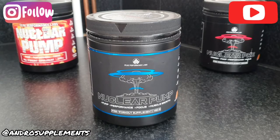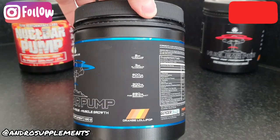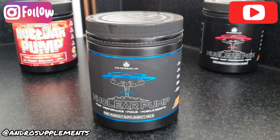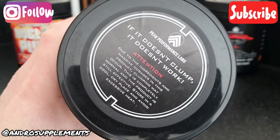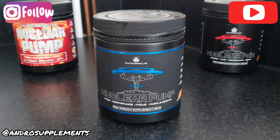Since the original Nuclear Pump, this being the third generation, there has always been one flavor — and so far all of them have been banging. Nothing like the OG Nuclear Pump green apple for me, that's a 10 out of 10. But again, we get one flavor and it is a banger: orange lollipop. It's basically an orange version of the Nuclear Pre lollipop flavor, and it is really really nice. Mixability is fantastic and I've never had any clumping issues.